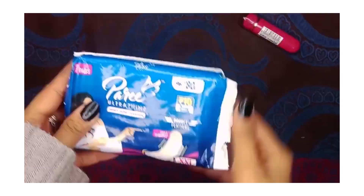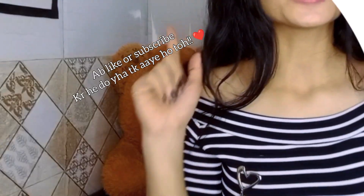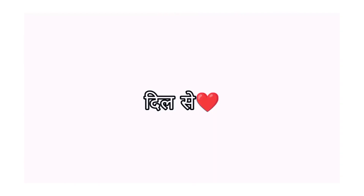This is a very good pad and this video will help you. Please like this video, subscribe to the channel, and I will see you in the next video. Love you all, my friends and your family. Bye!